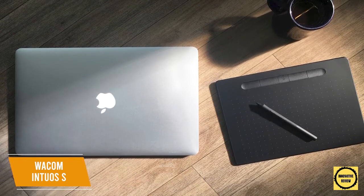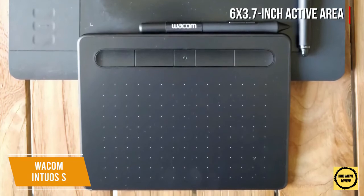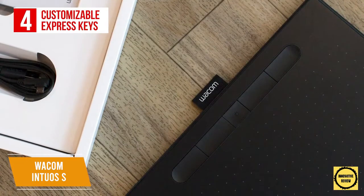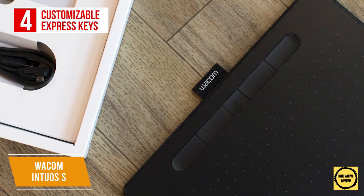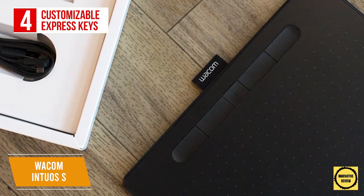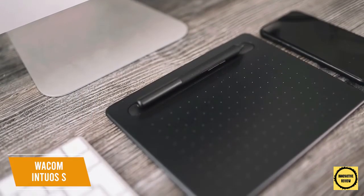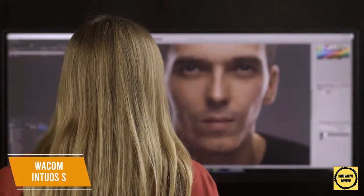It has a compact body and a 6 by 3.7 inch active area to draw on, which might be limiting for experienced users, but it can easily fit in your bag and take up less room on your workspace. The four express keys are customizable and can be programmed to control different functions such as copy and paste, and they double as a groove to rest the pen, while the middle button controls the power. It has versatile compatibility including with Mac, PC, Chromebook, and Android, and connects via USB. The tablet surface acts like a trackpad that corresponds to your monitor.